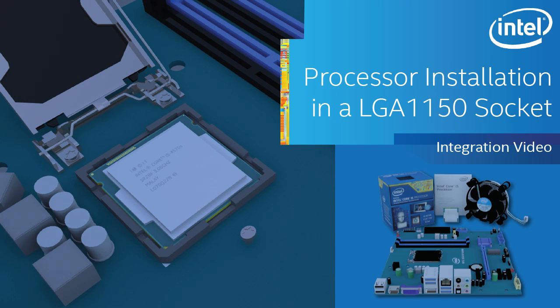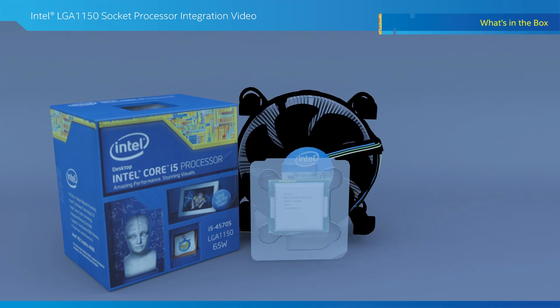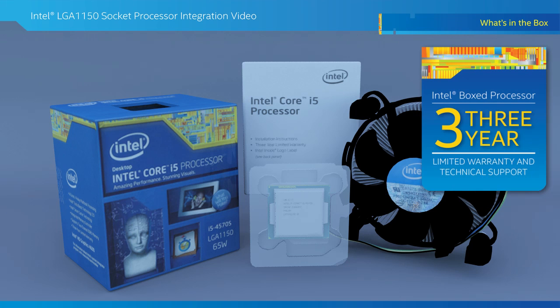This video will cover how to install an Intel box processor and thermal solution in an LGA1150 socket. Let's look at what comes in an Intel box processor package. Box processors typically contain the processor, thermal solution, and product manual. Every Intel box processor is backed by Intel's 3-year limited warranty and technical support.